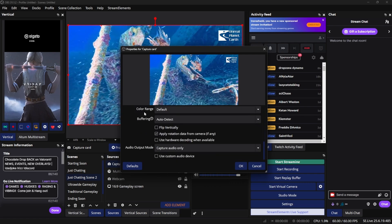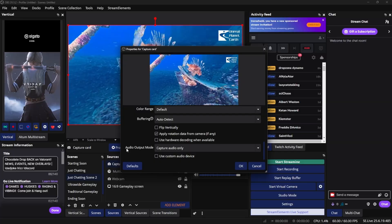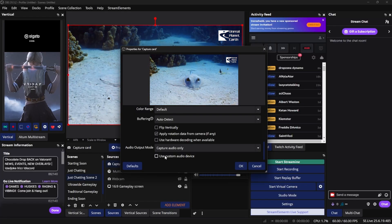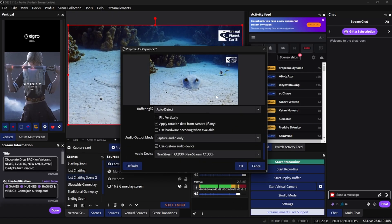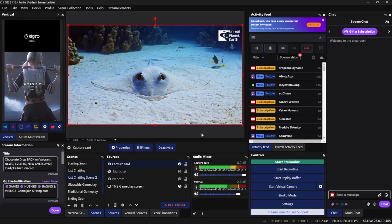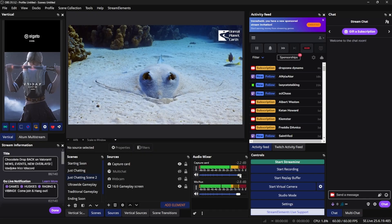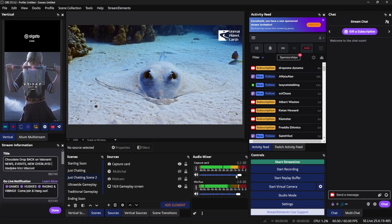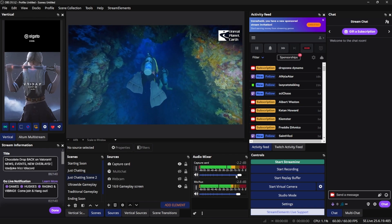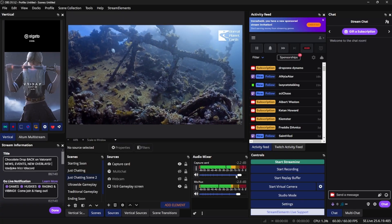Scroll all the way down to the bottom and add your audio. Come down to audio output mode and select the box that says 'use custom audio device.' A new audio option will appear, and you just click OK. Now you have your audio set up. I do have a full video showing you how to set up your audio properly inside OBS if you want to check that out. Once you have that set, you are officially good to go to start recording and streaming.